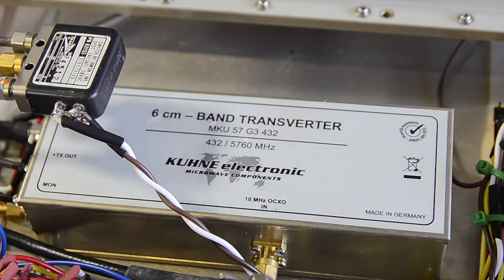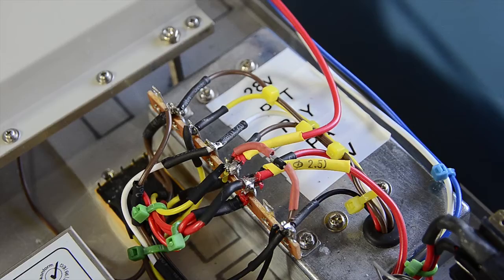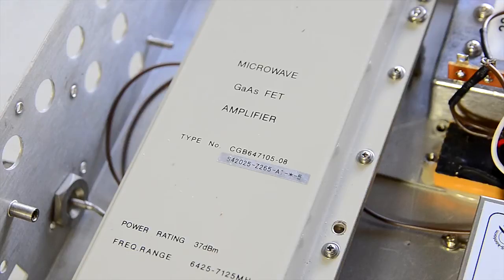All the transverters I've built are based around the DB6NT transverters and modules from Germany, and I've assembled them into cases with all the necessary power supplies for driving relays and sequencers, preamps and PAs. The intention is that they all go out on block — they all work on 12 volts, they're all lockable with the same 10 MHz GPS, they all work with an FT817, they all go on the same stand and interface up with the same dish, so I basically just take them out in a pack and swap one module for another.